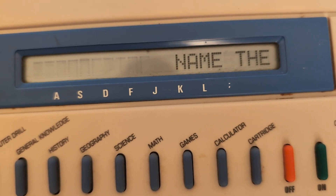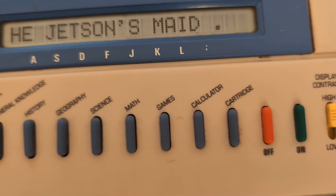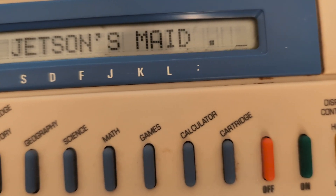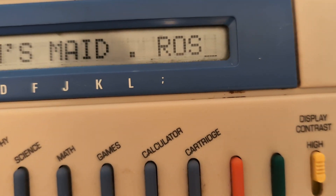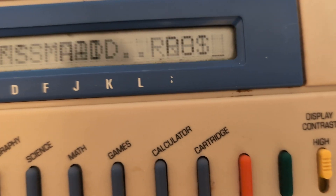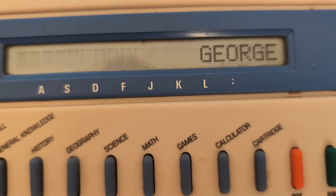At level one: name the Jetsons' maid. I had to Google it — the answer is Rosie. I type Rosie and get it right. Thanks, Google.